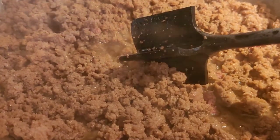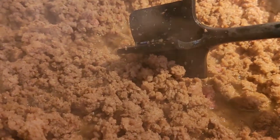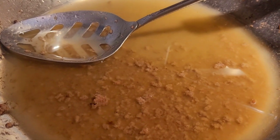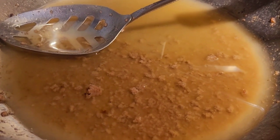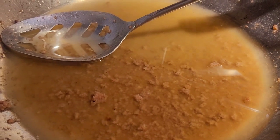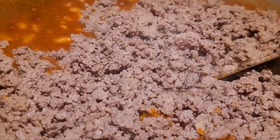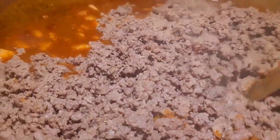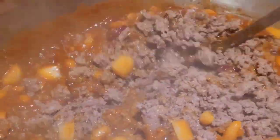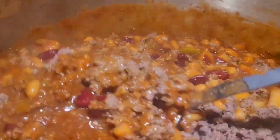My meat's browned so I'll drain the grease off and add it to the chili. As you can see, even with 80/20 there's quite a bit of grease there that we don't need, so I just drain it. I've added it over here and I'm just about to mix it in.